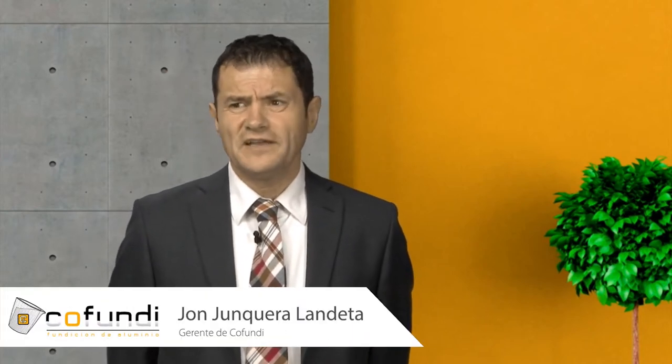Hello everyone and welcome to a new video blog from the Kofundi aluminum casting group. Today I'm going to tell you more about the shot blasting process in aluminum castings.